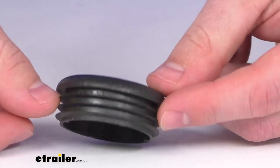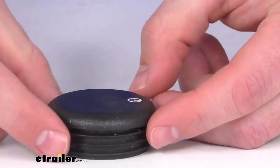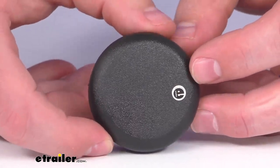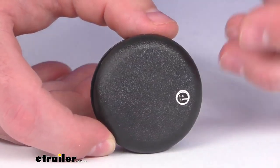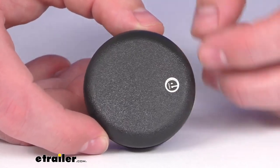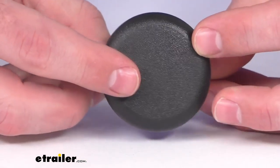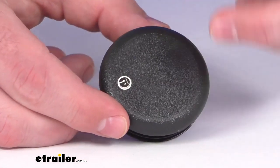Then we can pry it out using a flathead screwdriver or something like that. This is going to help prevent any dirt and debris from getting into the inside of your jack where it could potentially cause issues with your components. So having this on is going to help complete that look and protect that internal operation of your jack.